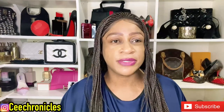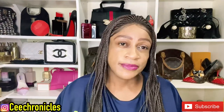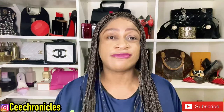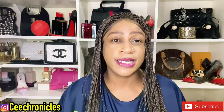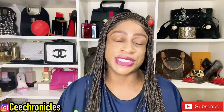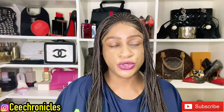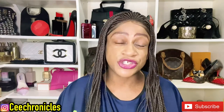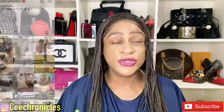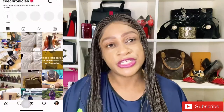Hi everyone, C Chronicles here — welcome and welcome back to my YouTube channel. My content is mostly fragrance reviews, fashion, and lifestyle videos. I also throw in some vlogs from time to time, so if that sounds like something that ticks your boxes, please consider subscribing. I also want to acknowledge my returning subscribers — thank you so much. Give me a follow on Instagram; my handle is C Chronicles.